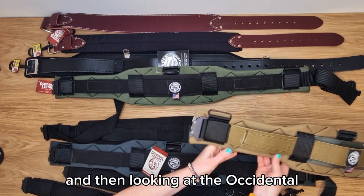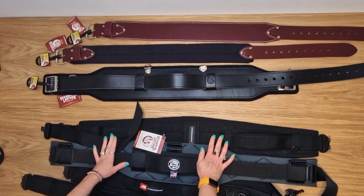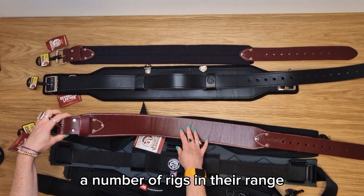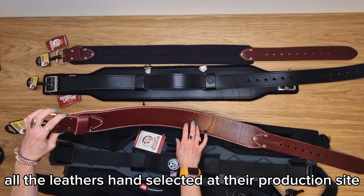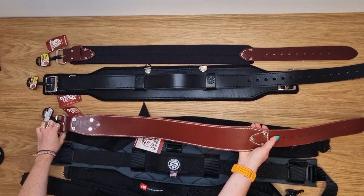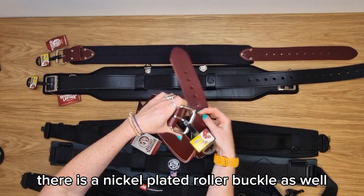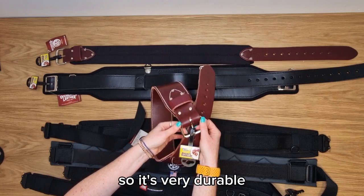Looking at the Occidental range, Occidental Leather have three belts that we sell. The 5035 is a base for a number of their rigs — it's a leather belt, three inches wide, with all leather hand-selected at their production site in the US. It's got substantial heavy stitching, it's riveted, and there's a nickel plated roller buckle, making it very durable.